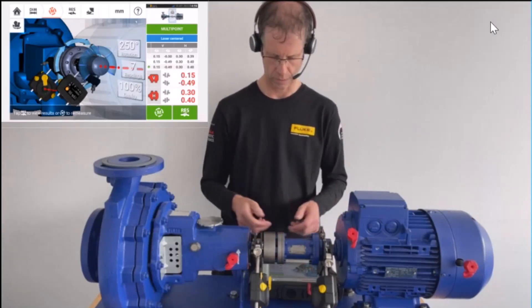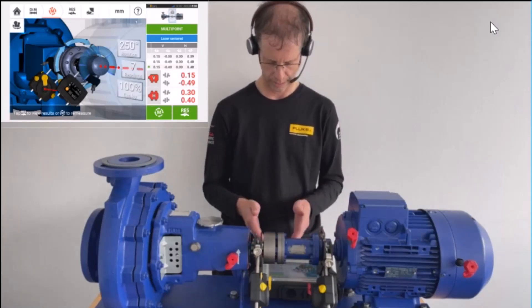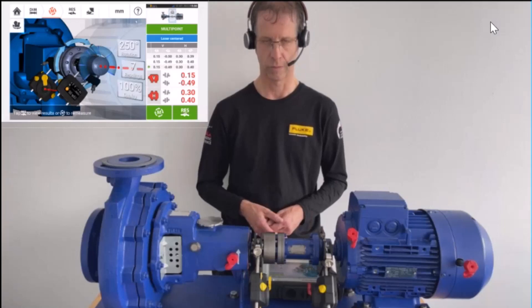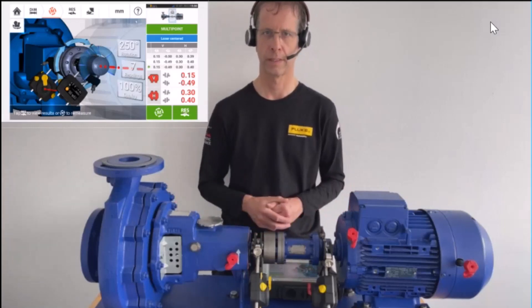The result is shown on the lower right side, both for vertical and horizontal — gap and offset for each. All four values are shown in red because the machine has not been shimmed or moved; it is misaligned.